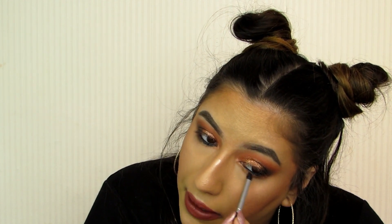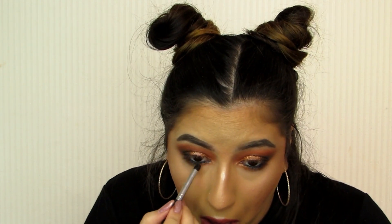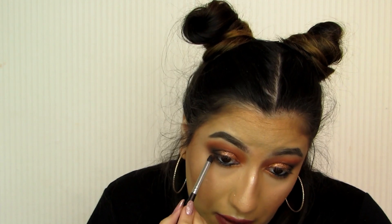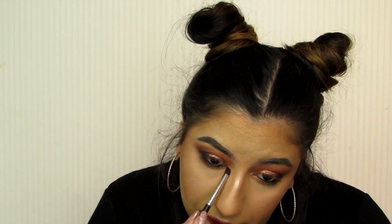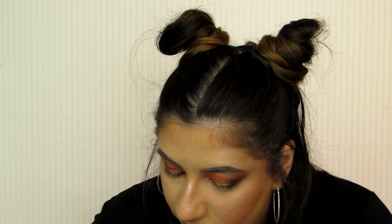I'll take that more golden shade we used on the lid and pop that underneath as well. Then I'm going to take the shade we used in the crease and just run that underneath both of them, just so it's quite smoked out.